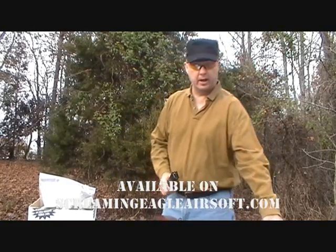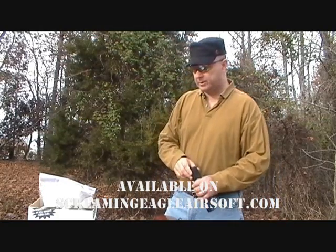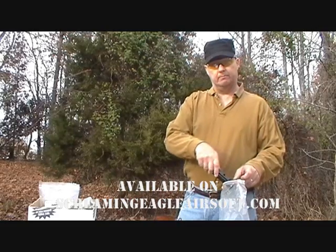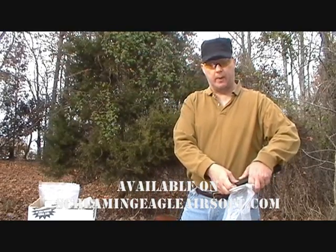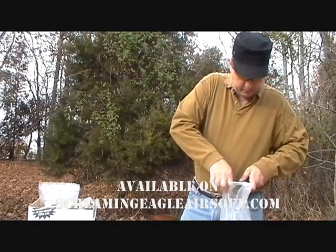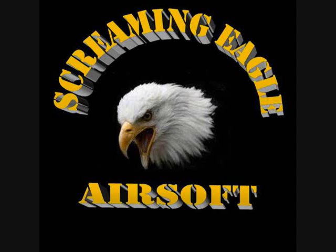That was the X-Cortec X3200 chronograph. We have these available at ScreamyEagleAirsoft.com. Come by, pick one up, chronograph your weapons — make sure that you are not shooting too hot on the field. If you have any questions, you can always email me at Derek at ScreamyEagleAirsoft.com. Also, check out YouTube and our website for our situation reports, where we update on a regular basis and keep people informed on what kind of reviews we've got coming up and any pertinent store news or sales. I would recommend subscribing to our channel so you can get all that information whenever we release something new. Thank you for coming out and checking out this video — we really appreciate your business at ScreamyEagleAirsoft.com. You're making us a success. Thank you.